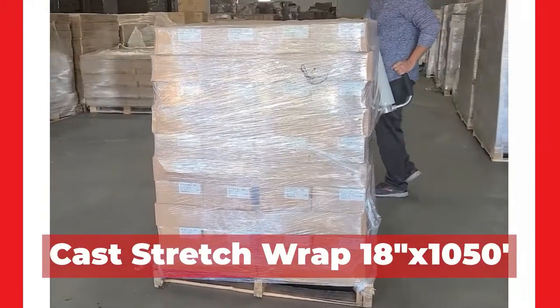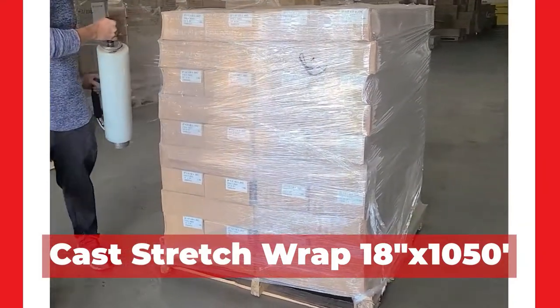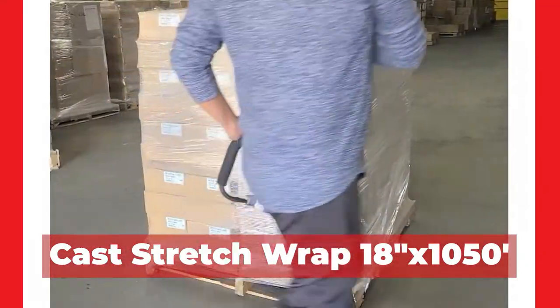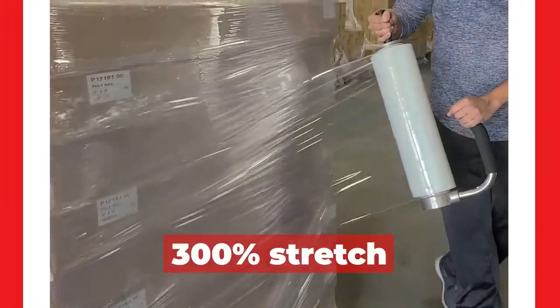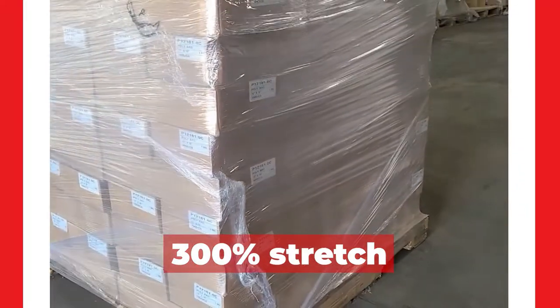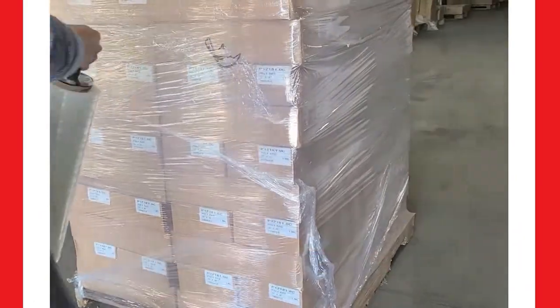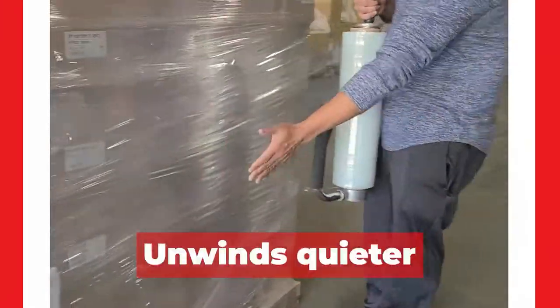Our value 18-inch by 1050-foot cast stretch wrap is stocked and shipped from our very own Houston, Texas warehouse and ready to ship. Our linear low-density polyethylene film offers up to 300% stretch. It's ideal for pallet and furniture wrapping due to its superior stretchability and excellent cling. It protects from moisture, theft, and damage.